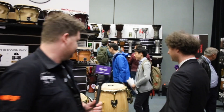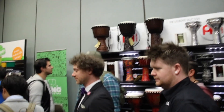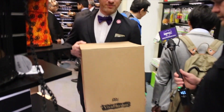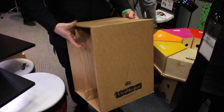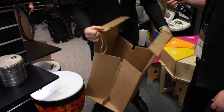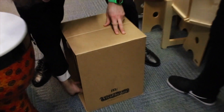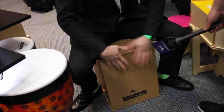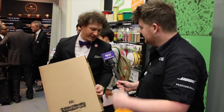One more item in the cajon world — here we have the Viva Rhythm Cajon To Go. It is literally a cardboard box: you unfold it, it folds flat, and then you set it up and play it. Cajon to go — indeed.